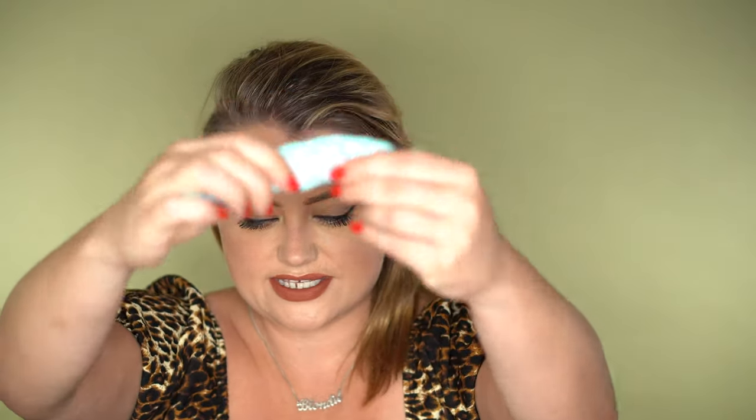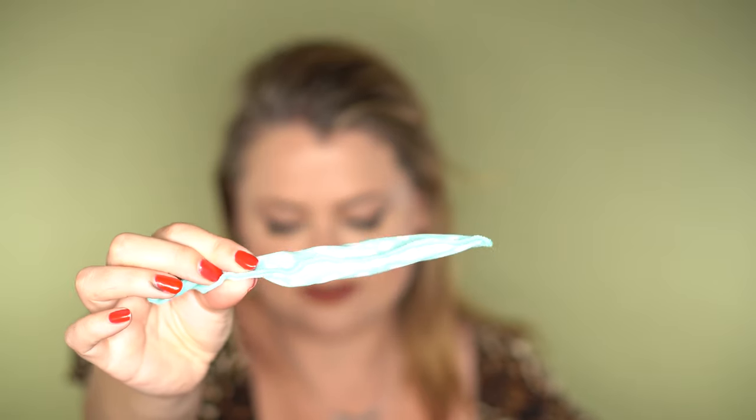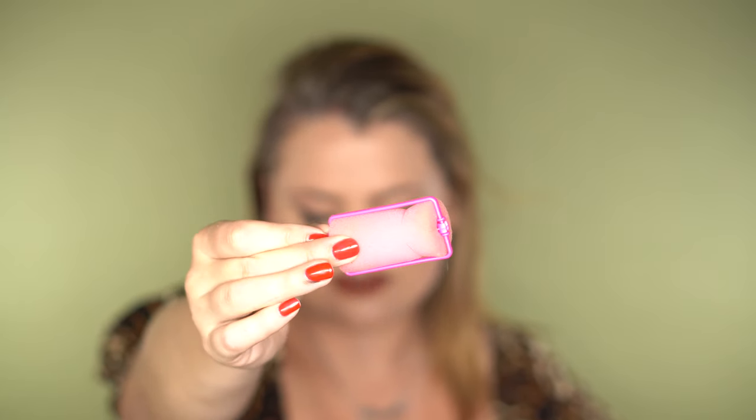I'll show you a couple of the rollers I have that I've slept in. These ones are called soft rollers — you can get them from Target or the drugstore, and they're probably the most comfortable to sleep in. The other ones I have are these foam rollers. They're not too bad to sleep in either; they're quite squishy.